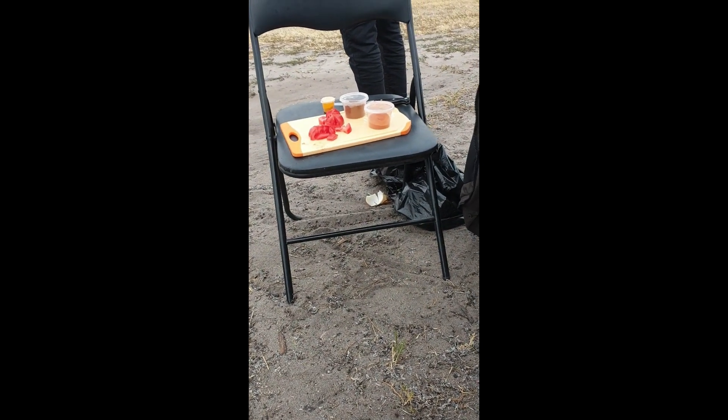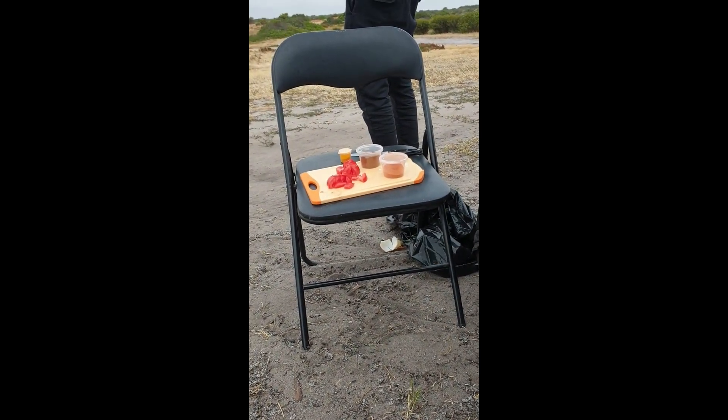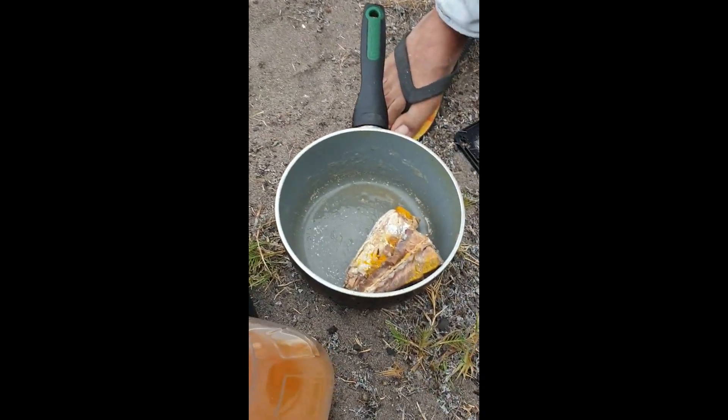There's chopped tomatoes there. What else is there, son? Curry powder. And the other one? Chili. And turmeric. And we've got the salmon here.